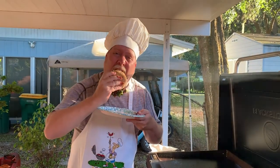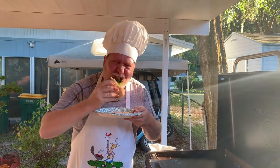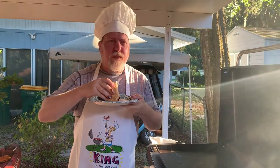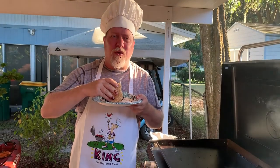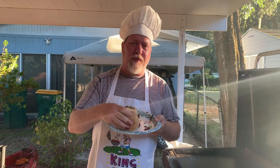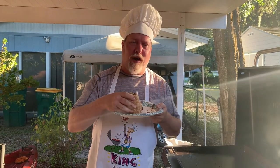Let's get a bite. Messy burger, but really good. From my kitchen to your plate, I hope you've enjoyed this video and we'll see you on the next meal.